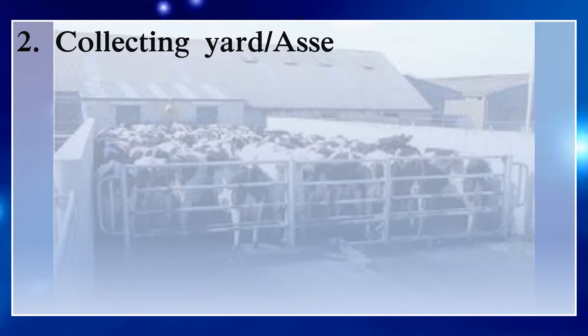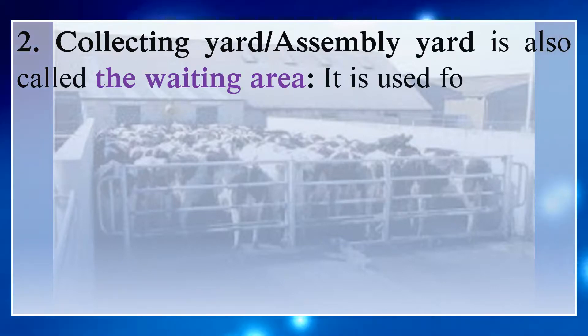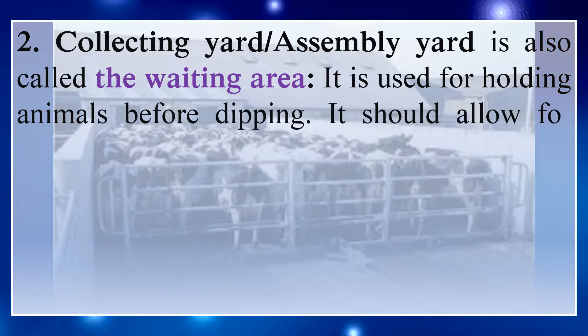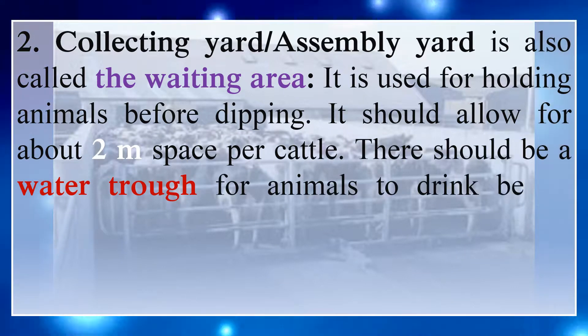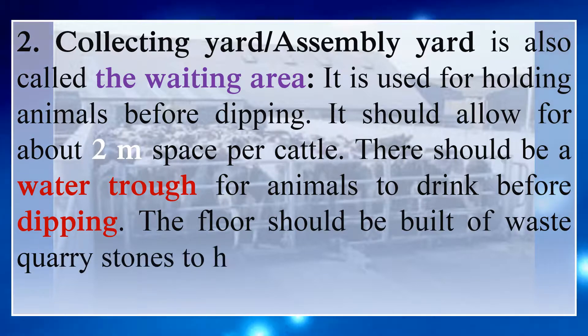Number 2: Collecting yard. The assembly yard is also called the waiting area. It is used for holding animals before dipping and should allow for about 2 meters of space per cattle. There should be a water trough for animals to drink before dipping. The floor should be built of waste quarry stones to help remove mud from animal hooves.